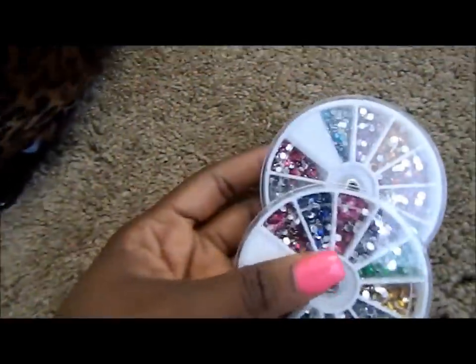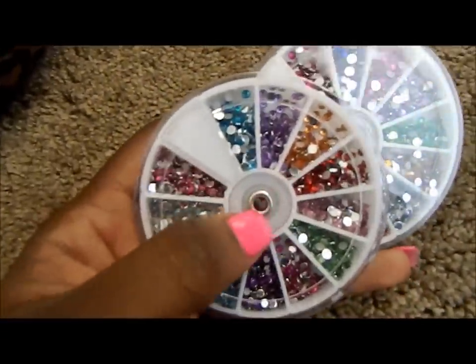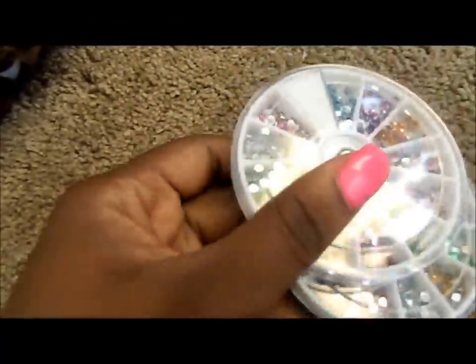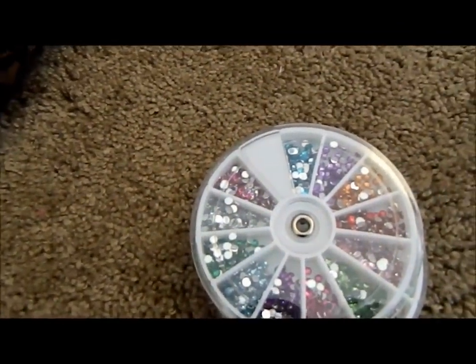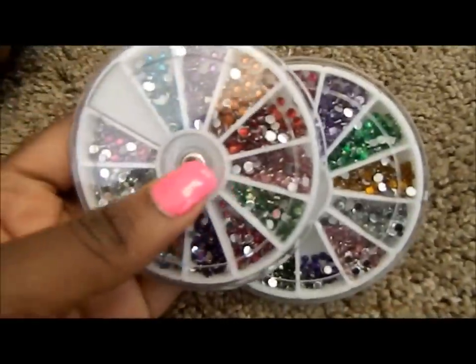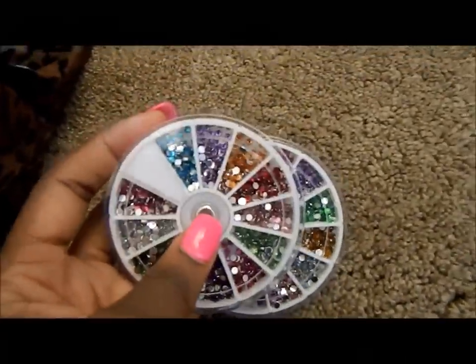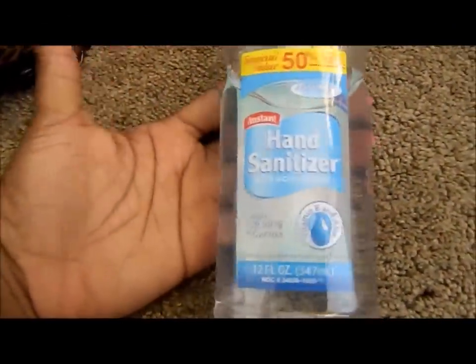I also have bejeweled rhinestones for more over-the-top looks. I've used these to bejewel lips, do jewels along the lash line, and other dramatic effects. I'm looking to get into hair show makeup so I can really use these. The next compartment has my hand sanitizer — sanitation is a very serious issue when you're in someone's face.